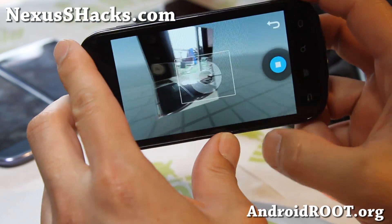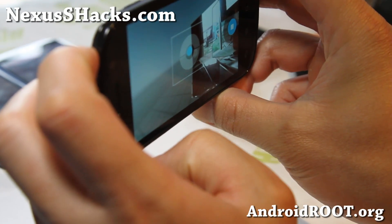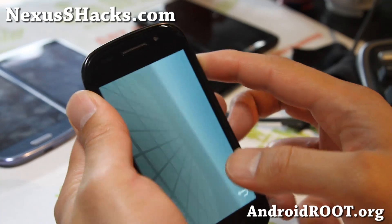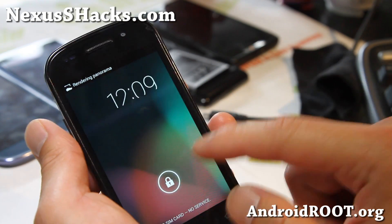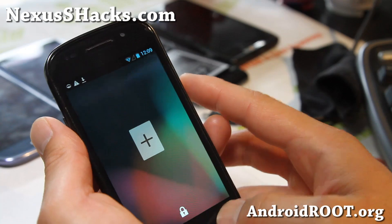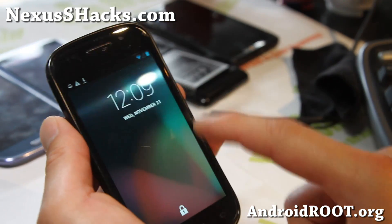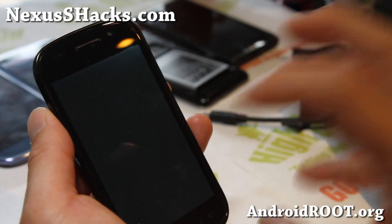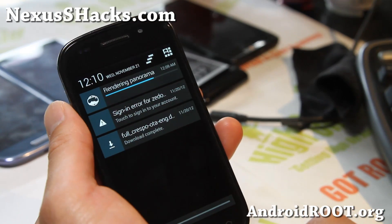It shouldn't be too long before we get official versions or something completely stable. This one is still experimental, but everything works out of the box. You will see certain things like this on the lock screen — you probably noticed that it kind of cut off. That's because this is a beta, so you have to pull it down to actually see the widgets. It's a little bit laggy, also because the Sphere camera is rendering in the background, which takes a lot of CPU power.